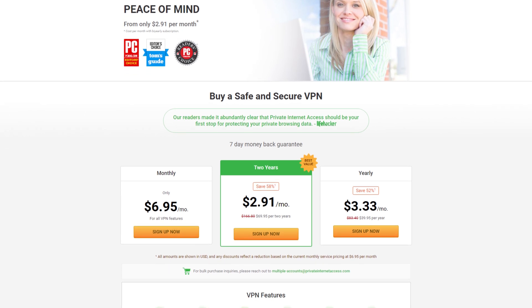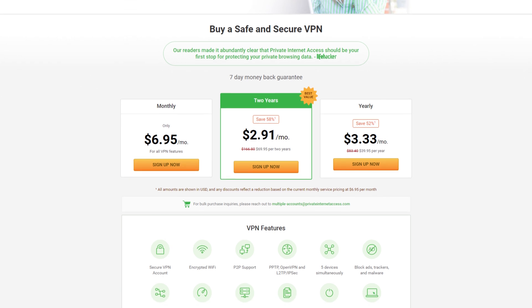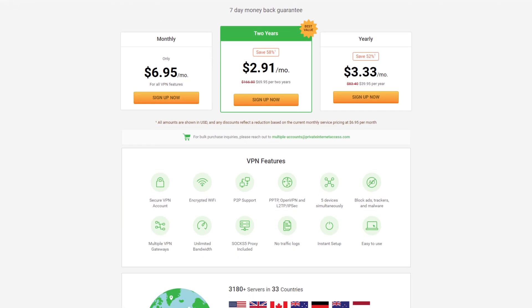This video is supported by Private Internet Access. With unlimited data for just $2.91 per month, they've got your VPN needs absolutely covered. Check it out at the link below.